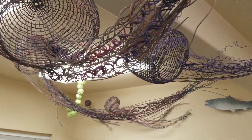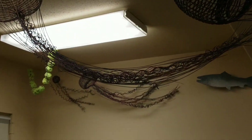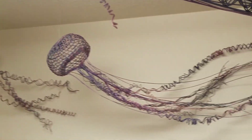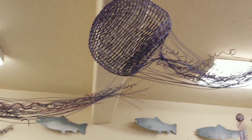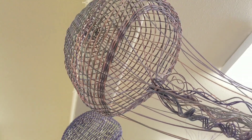However, she never learned how to follow a pattern or repeat someone else's design, preferring to think outside the basket. The design for the sea jellies — not jellyfish, for they're not fish — came to her as a happy accident, and she has been selling them in Lincoln City and Newport ever since.